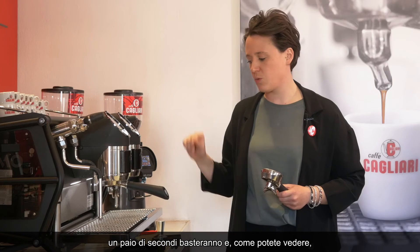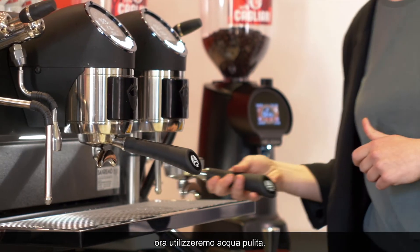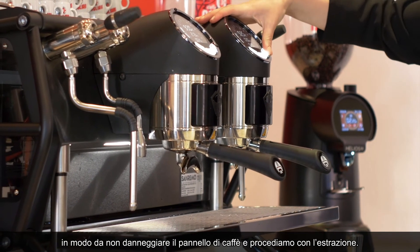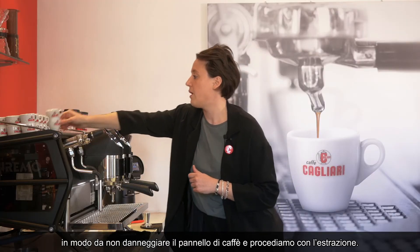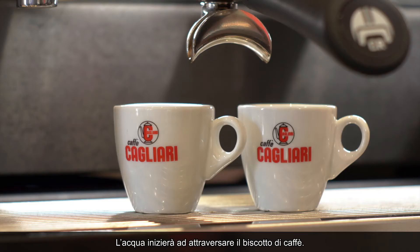Just a few seconds will do, and as you can see now we're going to be using clean water. Insert your portafilter as gently as possible because we don't want to break the coffee pack, and then we can proceed. We'll let the water flow through.